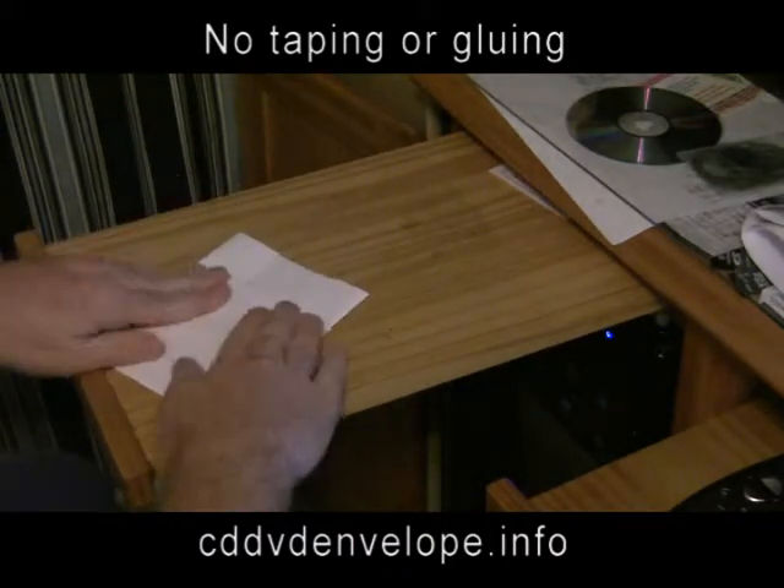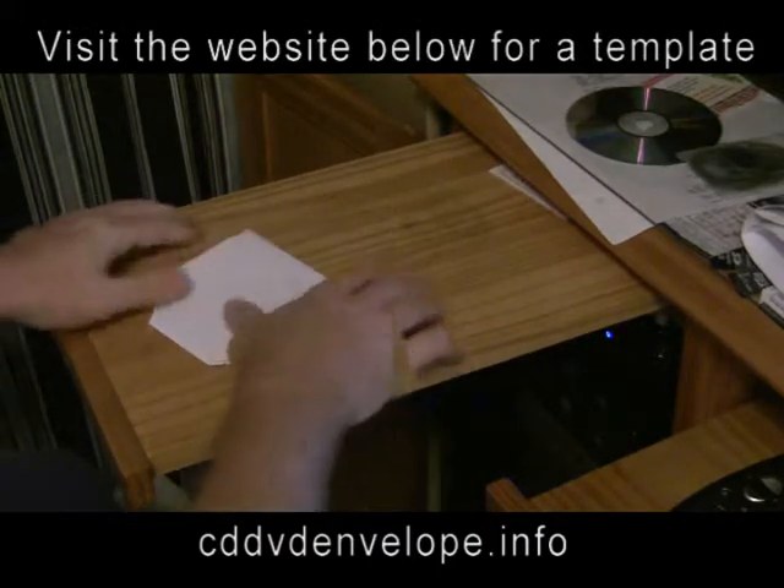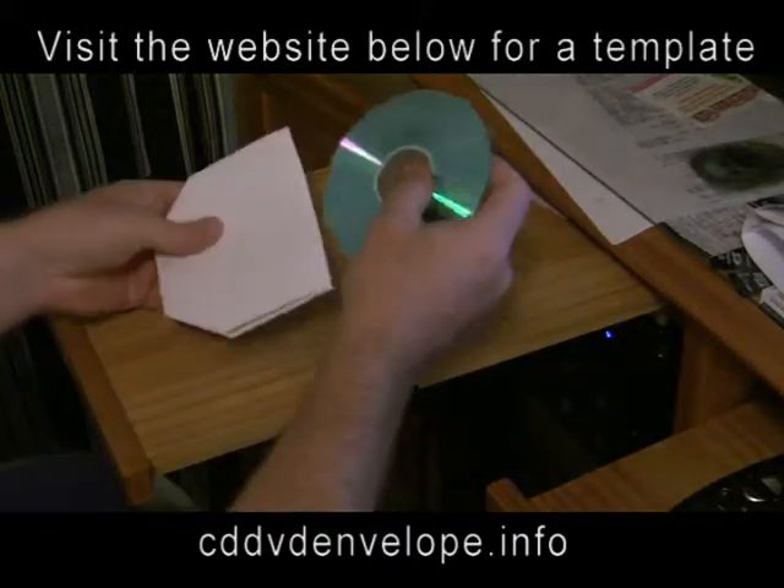For more information and the template, visit the website below: cddvdenvelope.info.